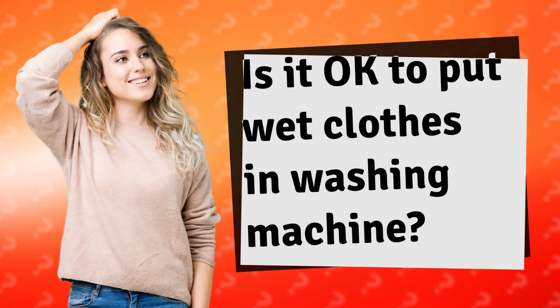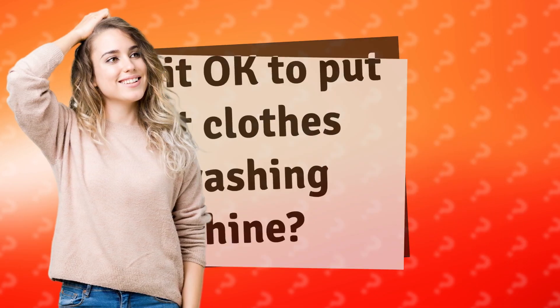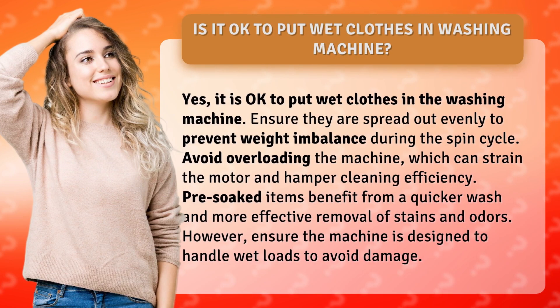Is it okay to put wet clothes in the washing machine? Yes, it is okay to put wet clothes in the washing machine. Ensure they are spread out evenly to prevent weight imbalance during the spin cycle. Avoid overloading the machine, which can strain the motor and hamper cleaning efficiency.